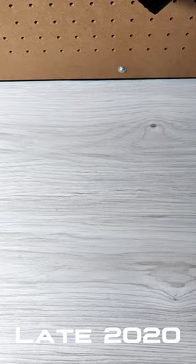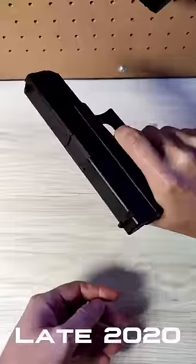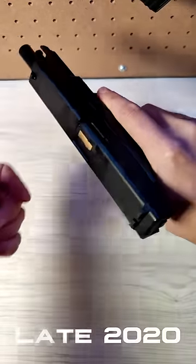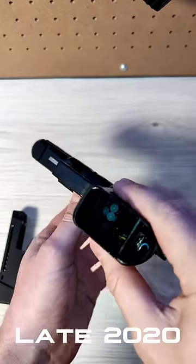Then, in late 2020, along came 3DG's G17 electric blowback, made entirely of plastic still. It looked much more realistic, even allowing you to rack the slide, but there was one problem — it didn't actually work, due to a poorly designed feeding mechanism.